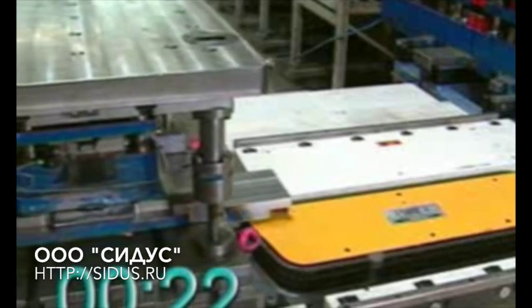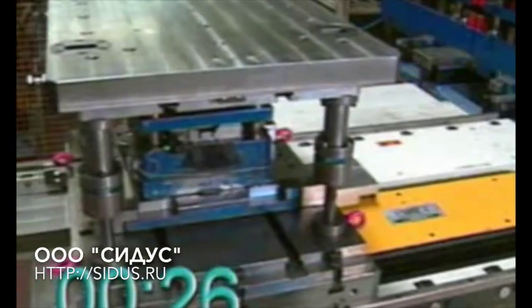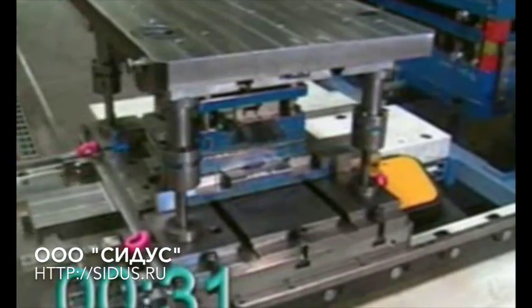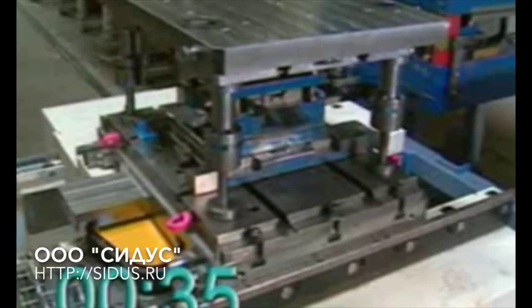Time is also saved here by the fact that the dies are unloaded at the front and loaded at the back. The old die takes up the free position on the Dylos shuttle and its position is shifted until the new die reaches the changing position in front of the press.